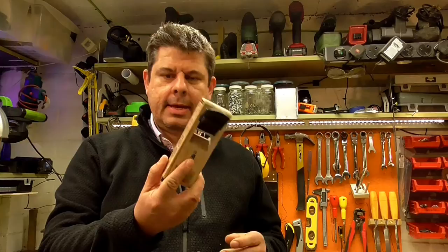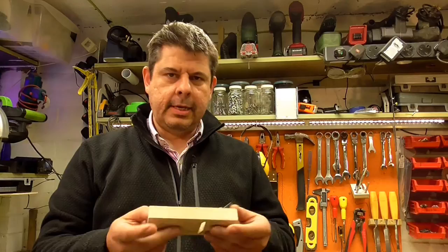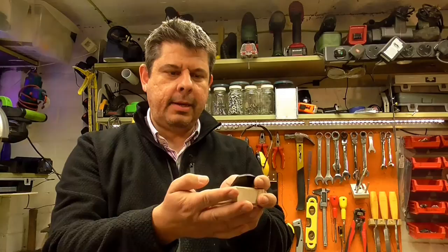Hello and welcome to my first ever product review. Today I will be reviewing a mini Kana wood plane. It's a traditional Japanese wood plane, different from the Western style planes. It's not a push plane but rather a pull plane.